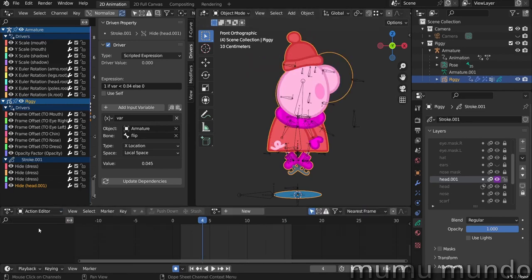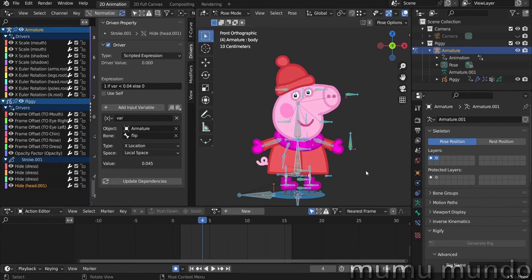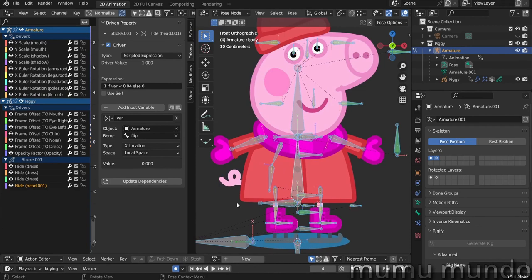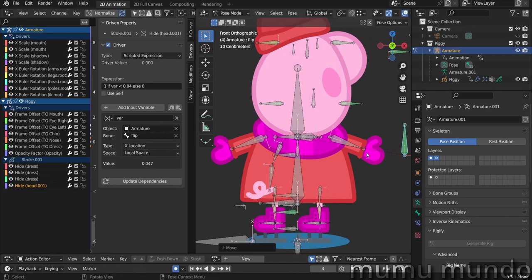Let's go to the action editor, select our bones, remove the current action, and hit Alt G, Alt R, Alt S to reset everything. Now let's talk about body symmetry. In a regular 2D rig you don't need symmetry between left and right, but here it's better to make sure the body bone is at the exact center of the dress, the arms are symmetrical at similar distances from the center, and the legs are also symmetrical — so that when flipping happens you don't get one arm longer than the other.